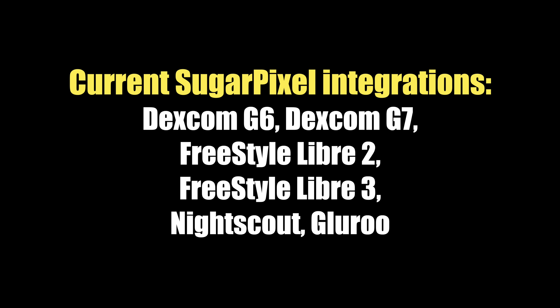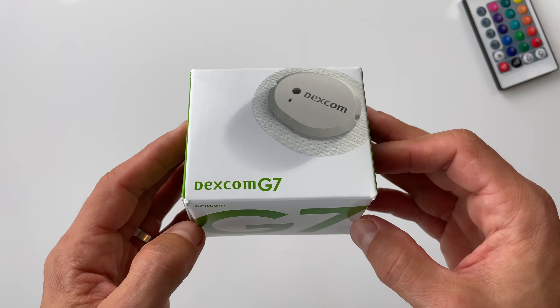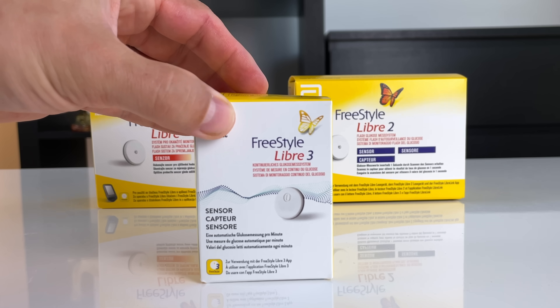Sugar Pixel works with all major CGM models: Dexcom G7, Dexcom G6, Freestyle Libre 3, and the updated version of Freestyle Libre 2 — that's the Libre 2 version that you don't need to scan.